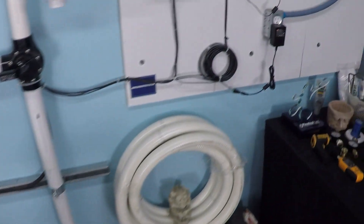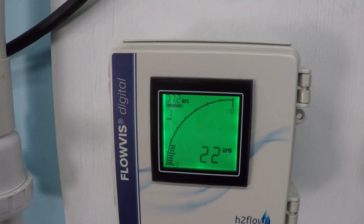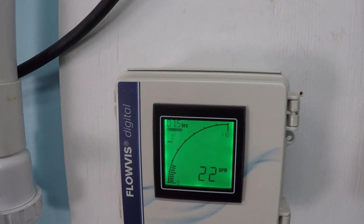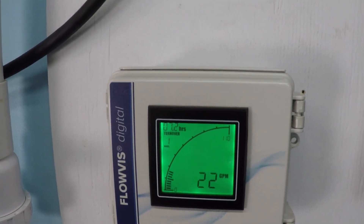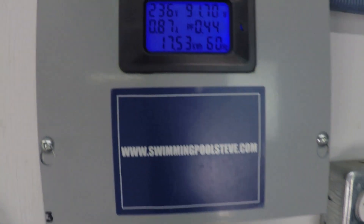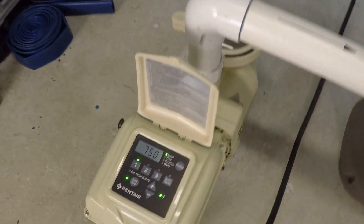At 750 RPM we're already at 22 gallons per minute. Something interesting: a lot of saltwater chlorinators require somewhere between 15 to 20 gallons per minute to close the flow switch and operate. So even at 750 RPM, if this system had a salt system it would probably be generating chlorine right now. We're looking at about 91.5 watts — very little power, less than a 100 watt light bulb.